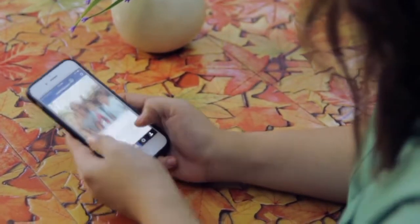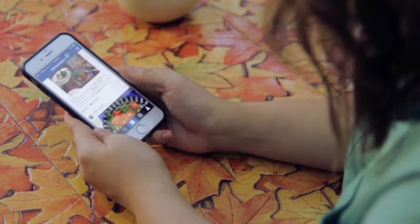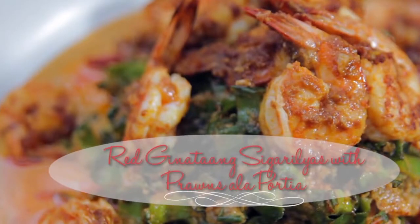Last Christmas was very special because it is the first time that my sisters and I were complete for the holidays. It's been 8 years since my sister Chicky came home and I was really excited to prepare for her something that she's been missing in the States. Today I will share with you 3 recipes that we all made together during our Balikbayan Christmas reunion. These recipes are all simple and easy to make and will surely bring back memories of home.